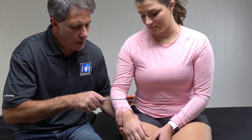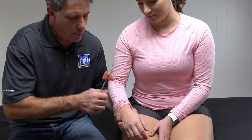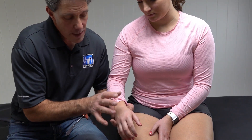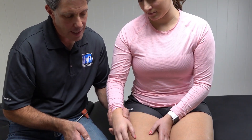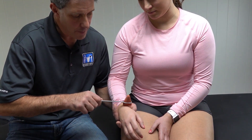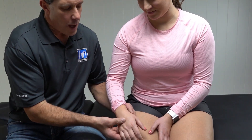The next test is the inverted supinator test. You gently tap the radial styloid process, and if it is positive, the fingers are going to go into flexion and the elbow can extend a little bit. It could be one or the other or both. That would be the inverted supinator test.